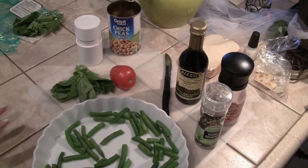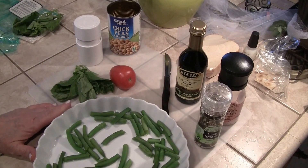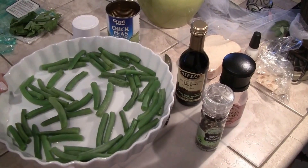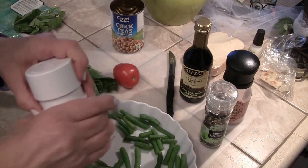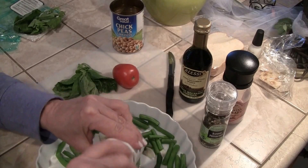This is perfect for spring or summer. It's fresh green beans, and what I did is put them in the microwave for two minutes with a little bit of water, then drain the water.